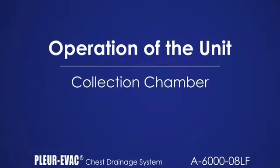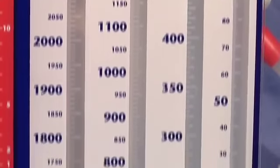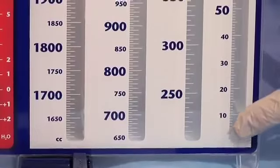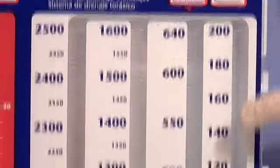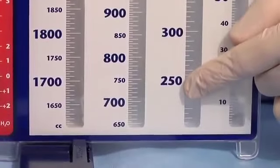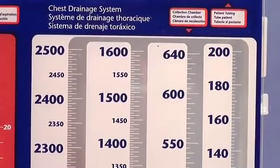The collection chamber has a capacity of 2,500 cc. There are four columns within the chamber. Increments of measure are 1 cc up to 100 cc, then 2 cc to 200 cc, and then 5 cc increments to capacity. Monitor the collection chamber and replace the unit before capacity is attained.